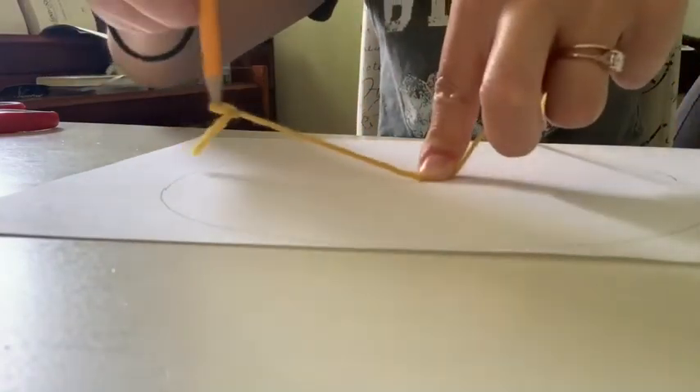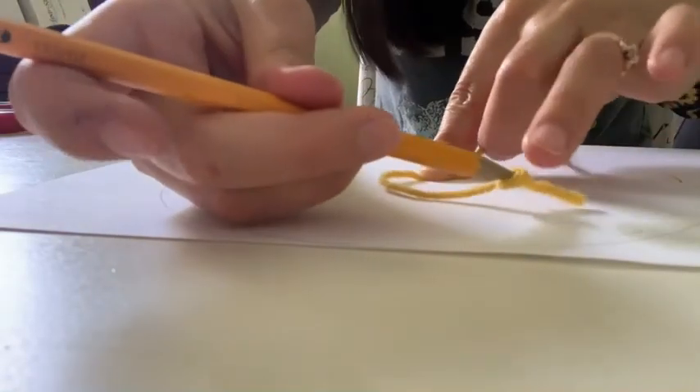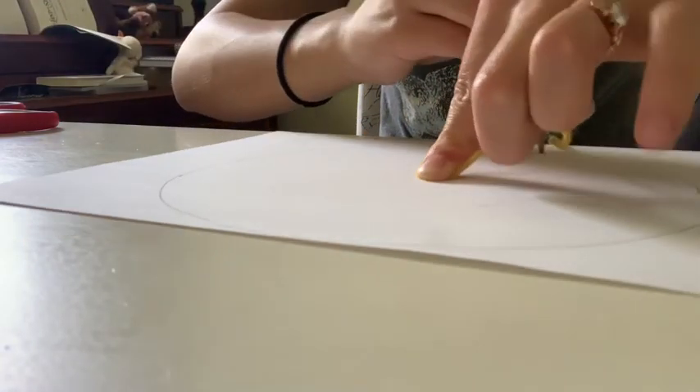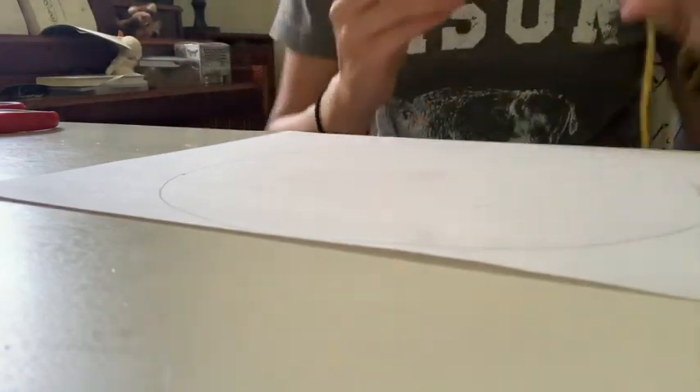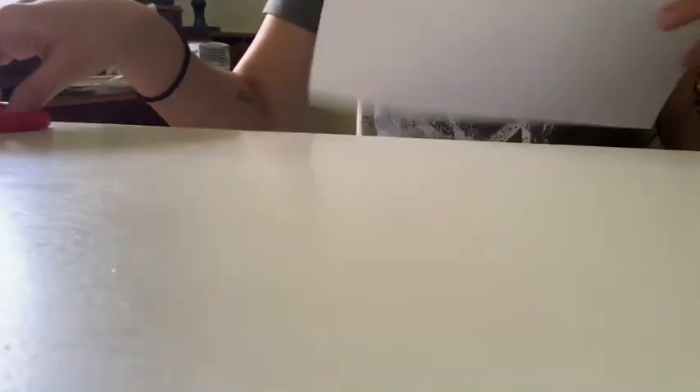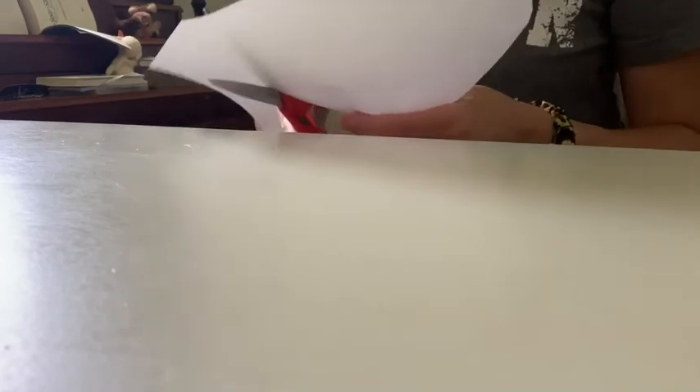Make sure that you don't move your finger or it's going to mess up your circle. As you can see, mine is a little squiggly, but I'm going to cut it out as best as I possibly can. I hope that you'll take more time cutting your circle out than I do and making your sundial as neat as possible so that it'll work the best possible way that it can.